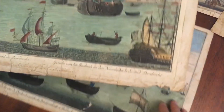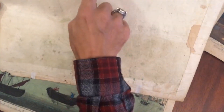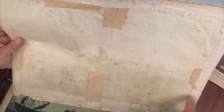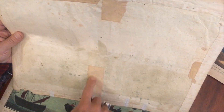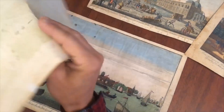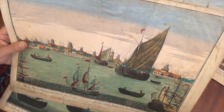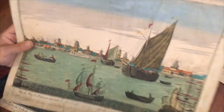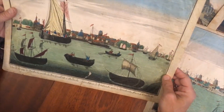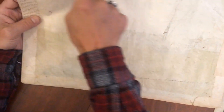The same with these two views of Dordrecht — the same sort of thing going on, where the early owner, who clearly acquired these all together as a lot, has repaired them all. They've clearly been really extensively handled — that's a lot of handling for views of Dordrecht and The Hague. Someone has also labeled it and used paper to repair it on the back.